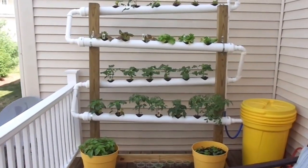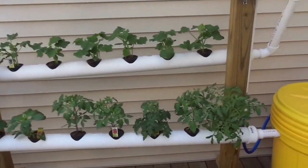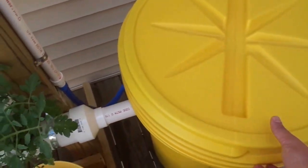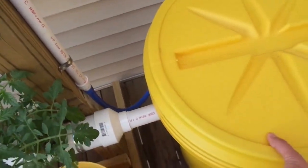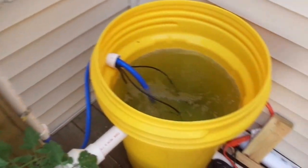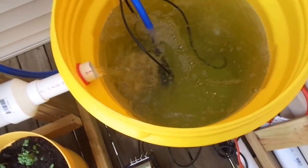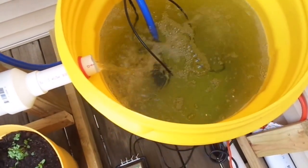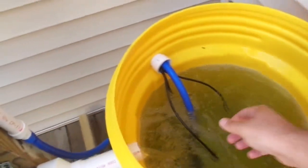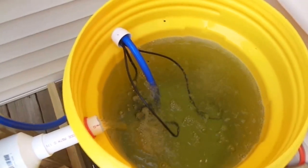Hello everyone, just wanted to show you my vertical hydroponics system. Over to the right we have the Eagle 1600 screw-on lid — this thing's a beast, meant to last for a long time. Inside here we have the eco 396 pump for the water, the General Hydroponics air pump, along with two bubble-o-matic air stones, supposed to add a lot of air into the system.